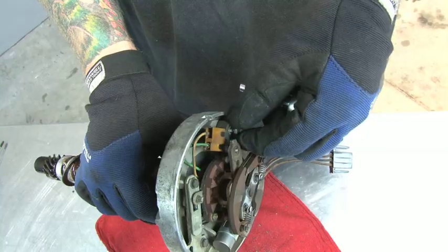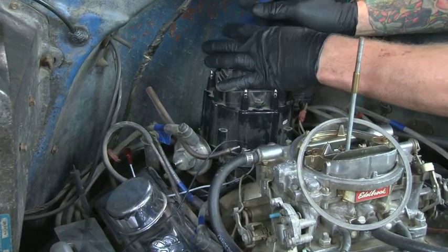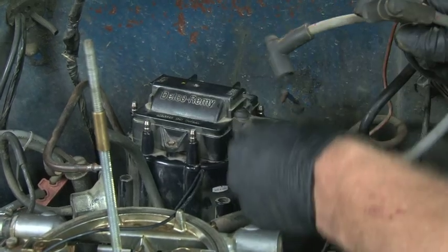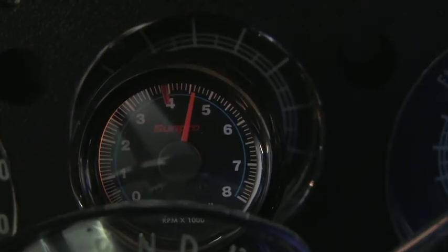As you can see, installing the MSD digital HEI module is simple. We did it right here in the Power TV garage with only simple hand tools. In about a half an hour, we had the practicality of an HEI with state-of-the-art MSD digital control and modern rev limiter protection, all at a very affordable price.